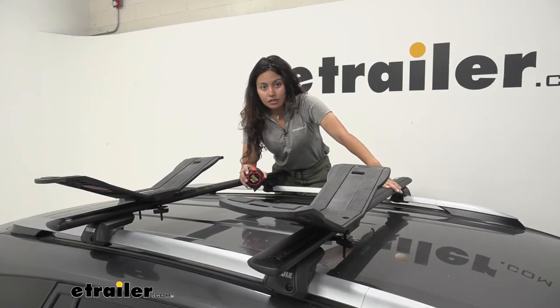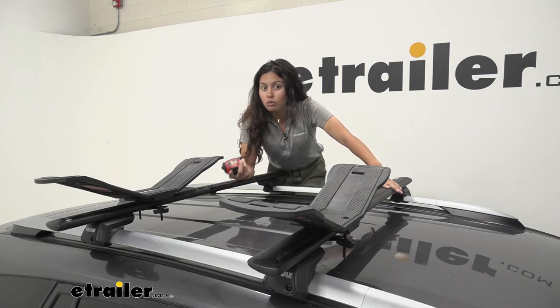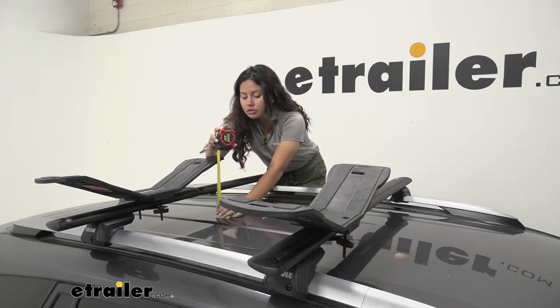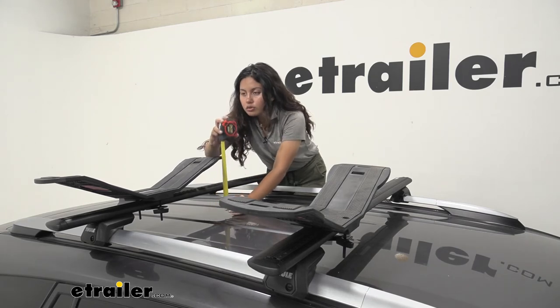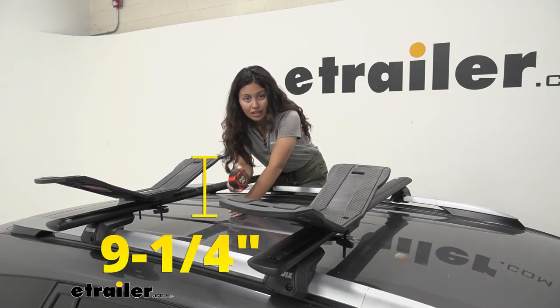As for the height this adds to the top of your roof, depending on your crossbars you may get an inch more or less, but measuring from our roof to the tallest point of the kayak carrier, it sits at about nine and a quarter inches.